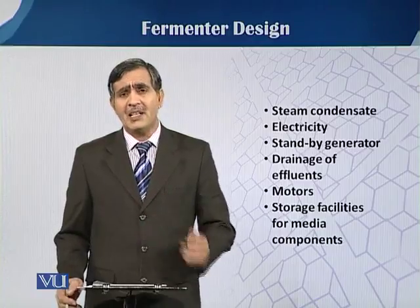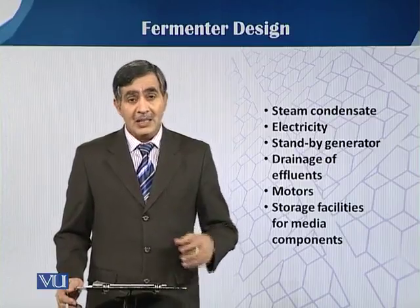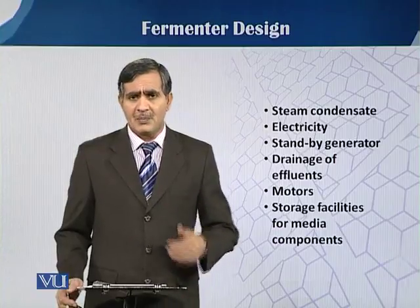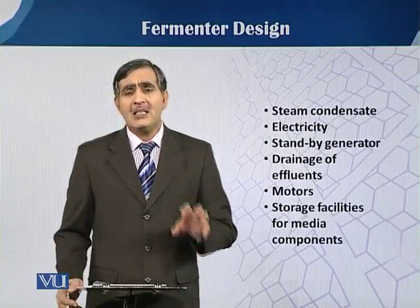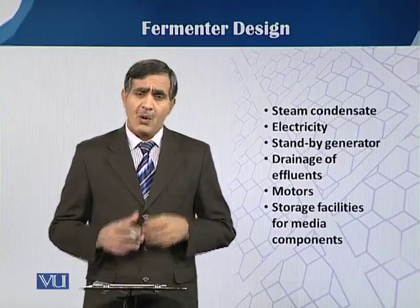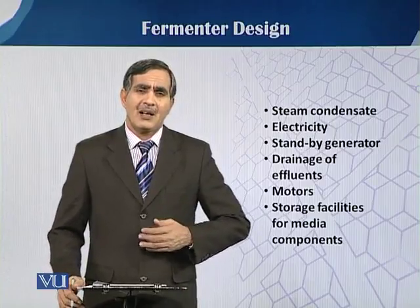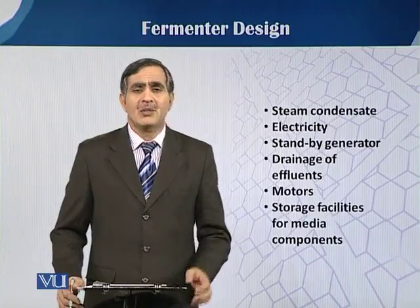We also need proper drainage of the effluent produced through the fermentation process, different motors, and different storage facilities for the media we have to use, to ensure enough stock for continuous supply with consistent quality. These are the physical requirements needed for the fermentation process. To run fermentation on an industrial level, we have to fulfill all these requirements for a better and consistent quality product.